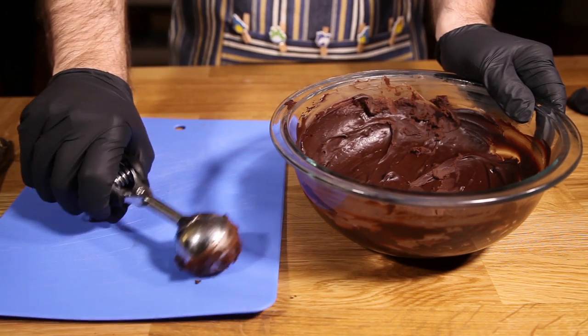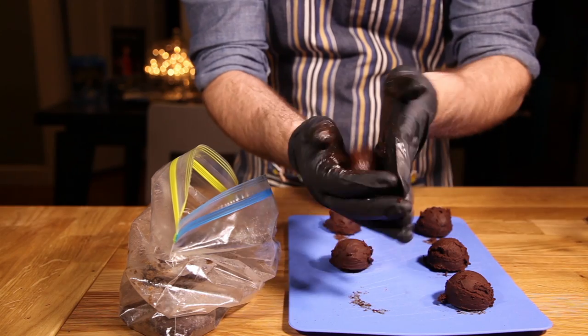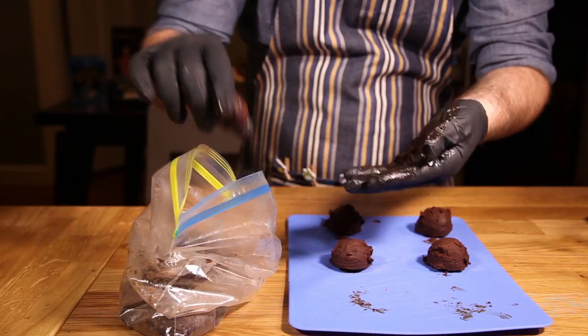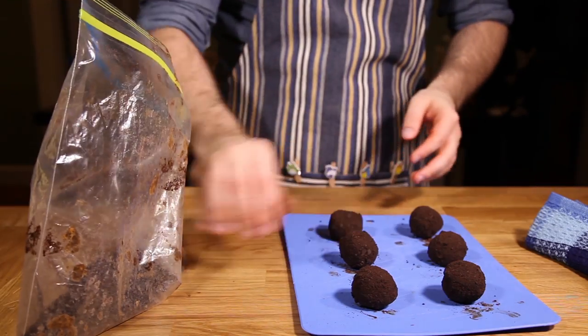Once the truffle mixture has set up, scoop out the chocolate with your ice cream scoop. This recipe should make about 12 truffles of this size. The next part's going to get quite messy, so I recommend wearing gloves. Roll the truffles between your hands and drop them into the bag of cookie crumbs. Give them a good shake around to coat them in their soot. Remove them from the bag, and then it's time to decorate.